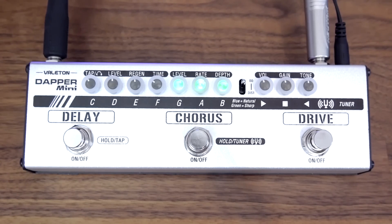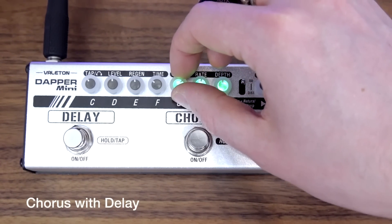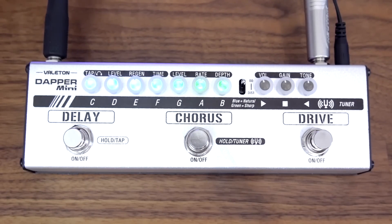That's super cool. I'm just going to dial back the chorus a fraction now and add some delay in to see how they sound together. Sounds super cool.